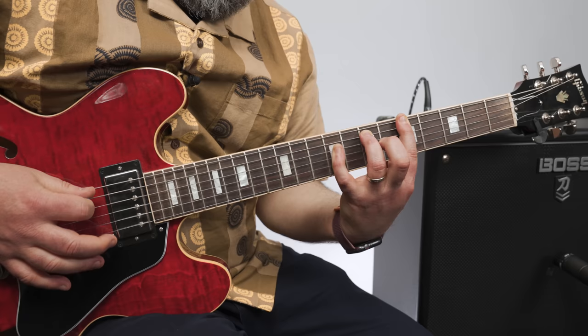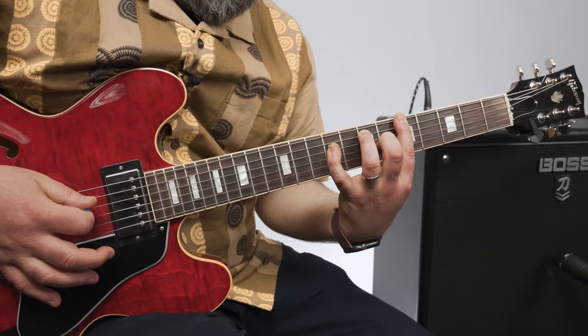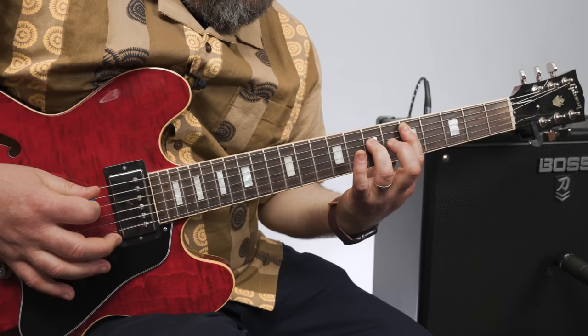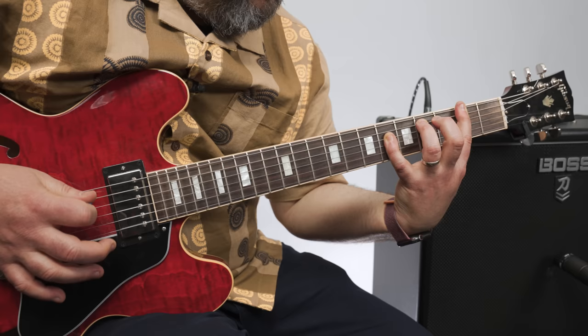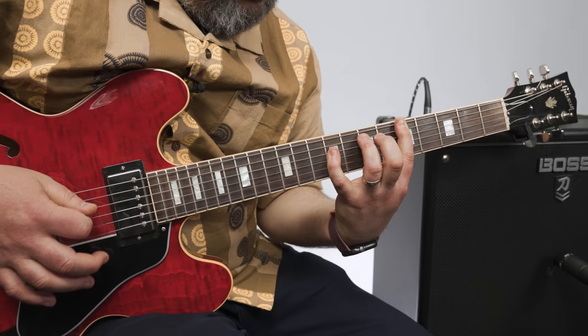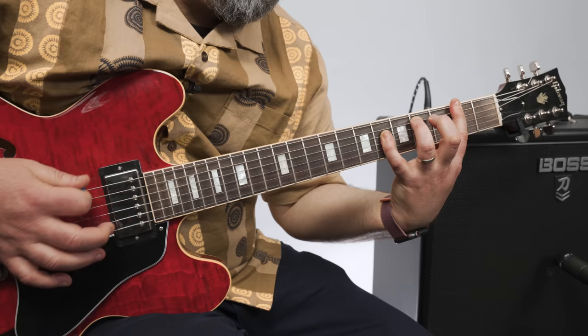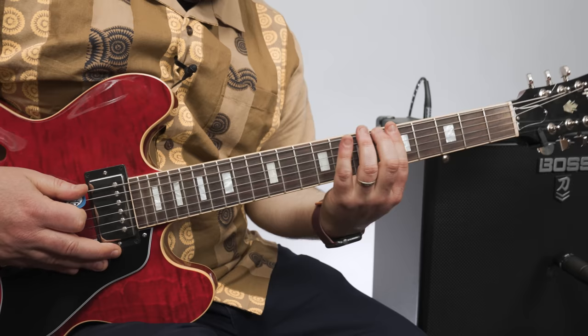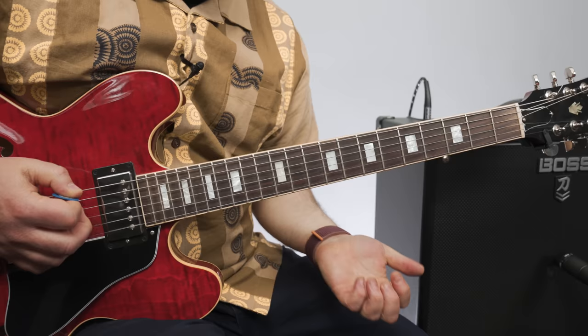All right, just to recap, I'm going to do it from the top, kind of slow for you. First it's F sharp minor, but then before it goes to the next change, it resolves to A major.